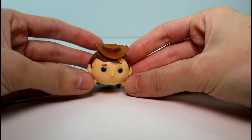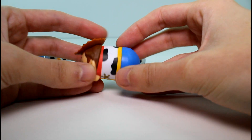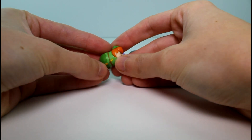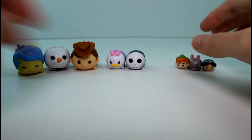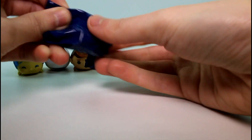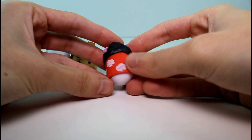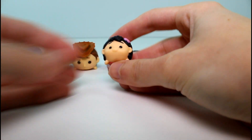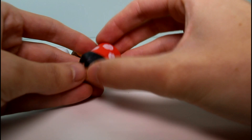Moving on to the next pack — we have Large Woody. He's so adorable, look at his little badge. This one is a common. And then we have baby Peter Pan — I'm so excited to see Peter Pan. He has a little sword dagger right there. He's just so cute and he's a common in this size. Then our mystery character is Lilo. I love her dress and her little hair flower — she's so cute. She's a common.